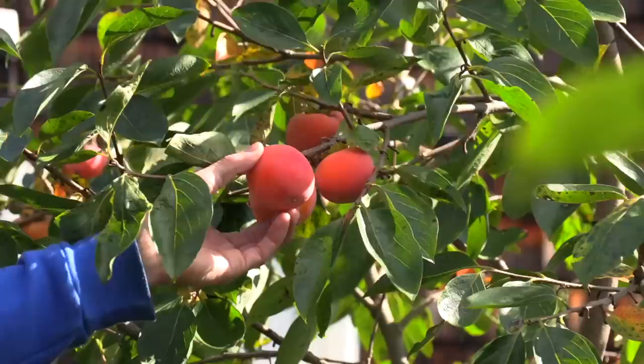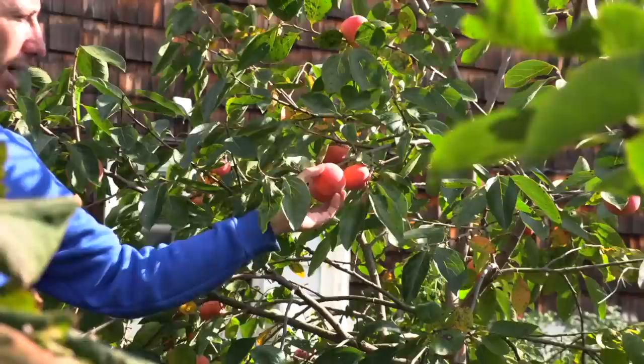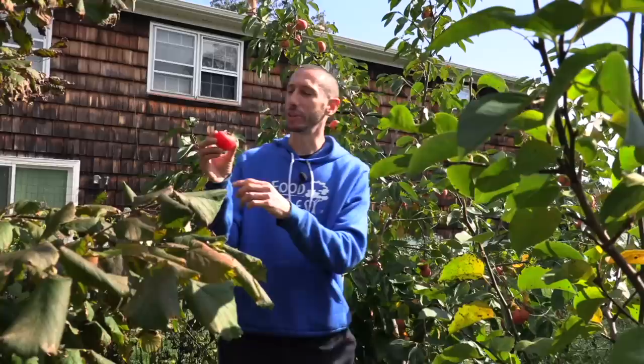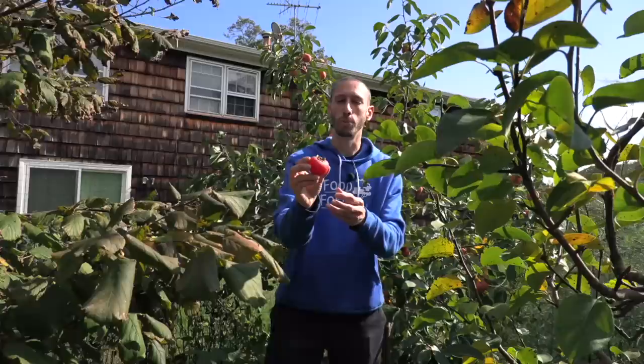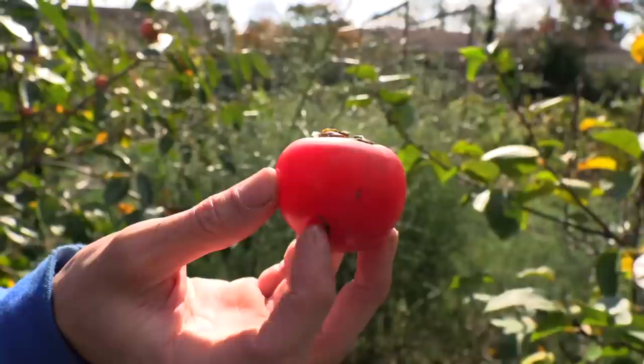One thing about it is it does need about 200 chill hours during the winter. The persimmons on this tree are not fully ripe yet — they're still hard and need a couple cold days or even a hard frost to start completely ripening. But I did pick a few a couple days ago that I've gotten to ripen inside. Unlike the Asian persimmon you get in stores, which you can eat when it's hard with an apple-like consistency, these you have to eat when they're super soft, almost jelly-like.